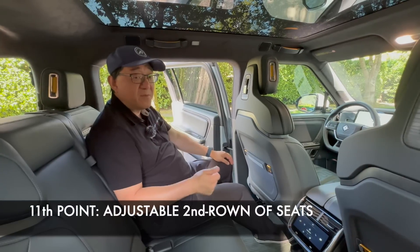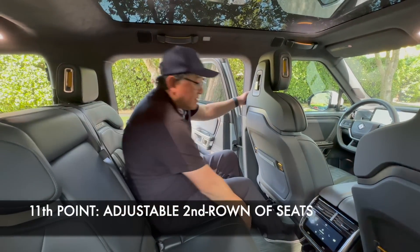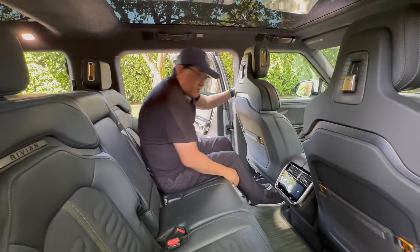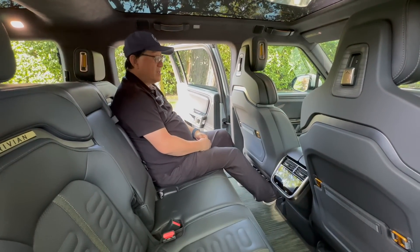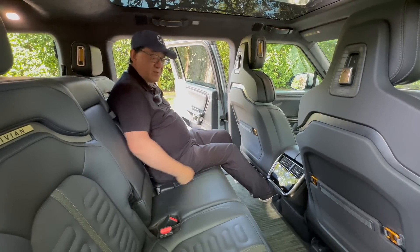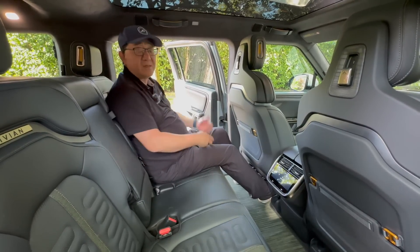The eleventh point is that the second row of seats is adjustable forward and backward quite a bit. When it's all the way back, there's pretty good space in terms of knee room, shoulder room, and hip room. And most of all, the seats are very comfortable.